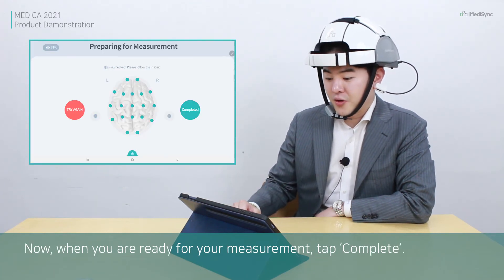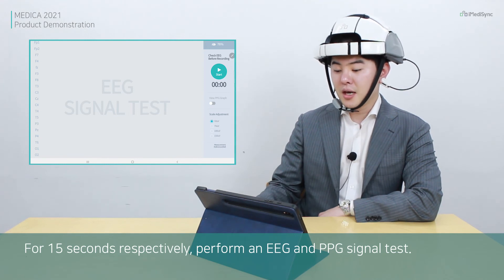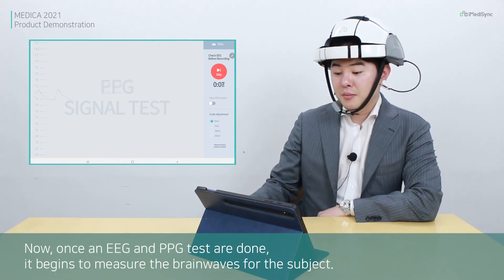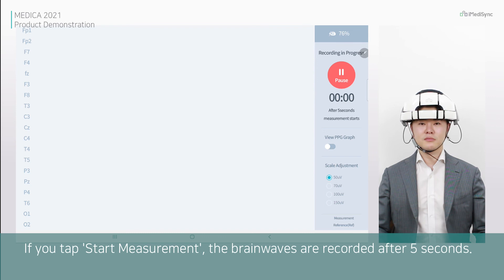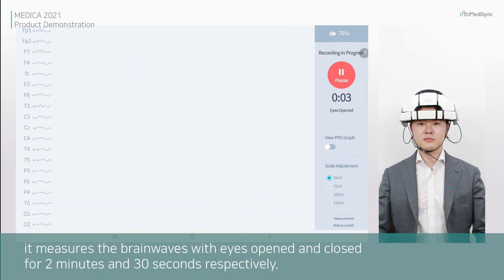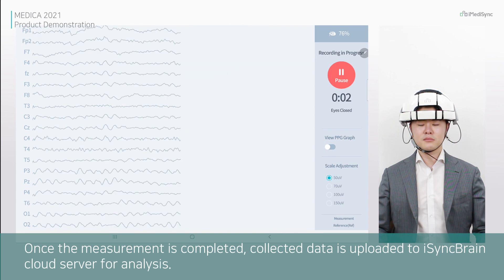When you are ready for measurement, tap complete. For 15 seconds respectively, it performs an EEG and PPG signal test. Once the EEG and PPG test are done, it begins to measure the brainwaves for the subject — 2 minutes and 30 seconds with eyes open and 2 minutes and 30 seconds with eyes closed. Once the measurement is completed, the collected data is uploaded to iSyncWave.